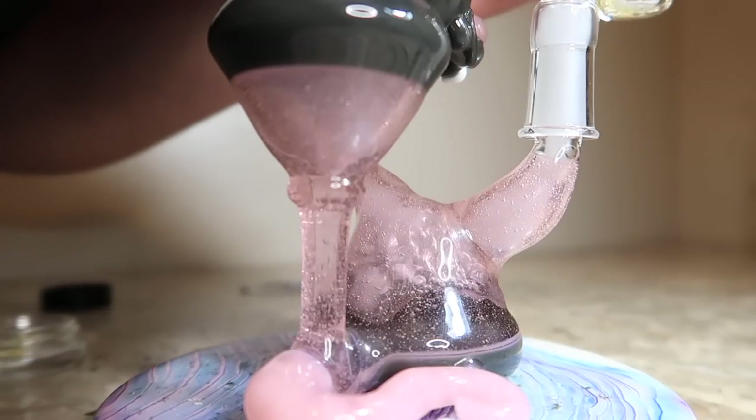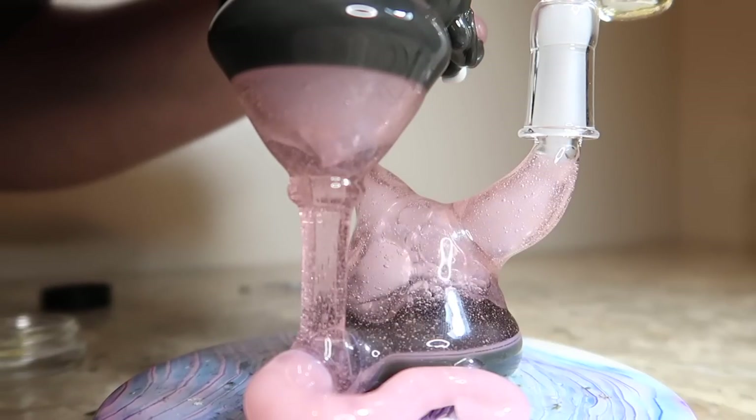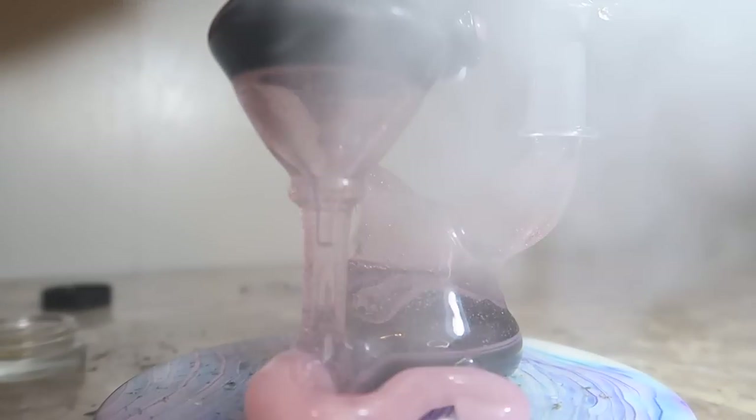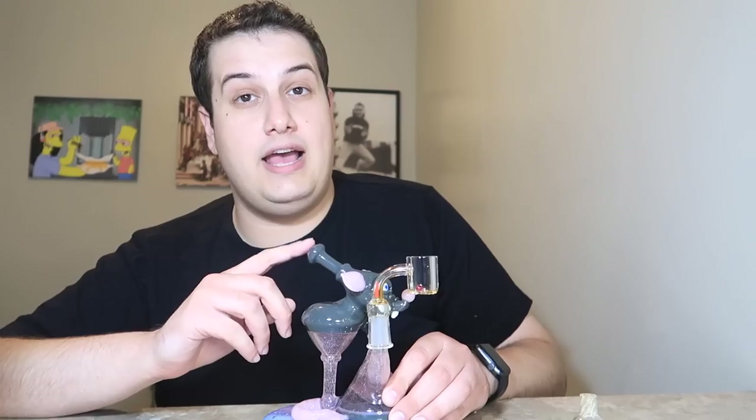I've had some American rigs that hit like shit, and I've had some import rigs that hit amazingly, so it really depends on the actual rig itself. If you want a recycler with a really good drain, you should buy an American piece. It's going to have a much better drain — just much more consistent than the mass-produced rigs coming out of China.